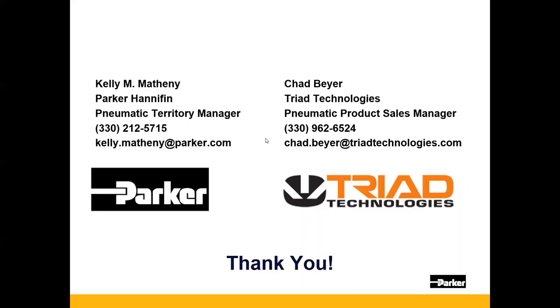Kelly, thank you on behalf of Triad for putting the presentation on. As Kelly said, we're going to follow up with an email and a landing page link for this particular presentation. Thank you very much, everybody, for joining.